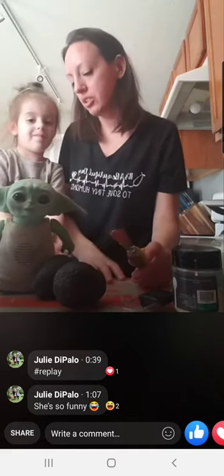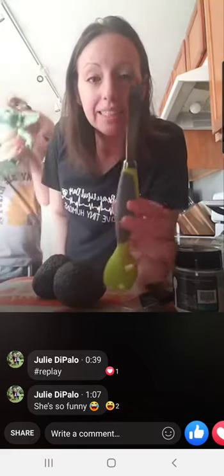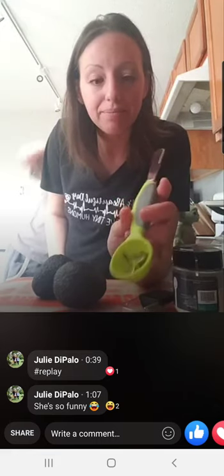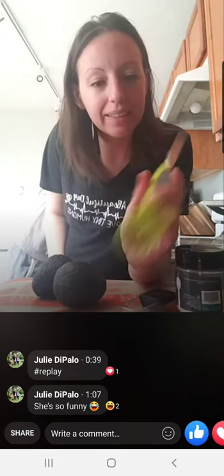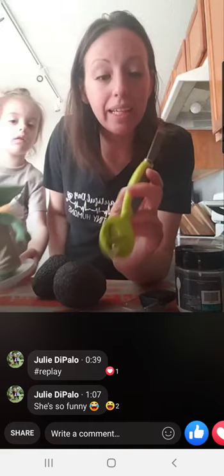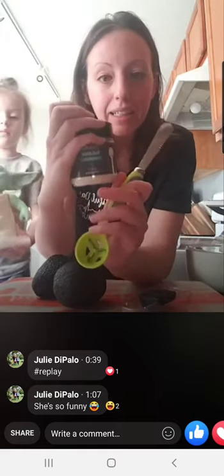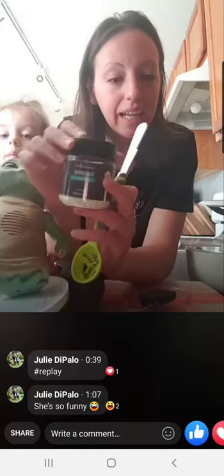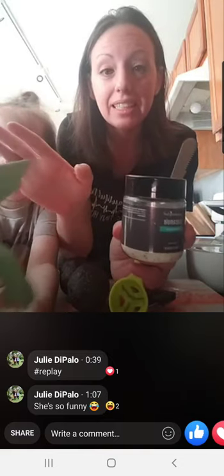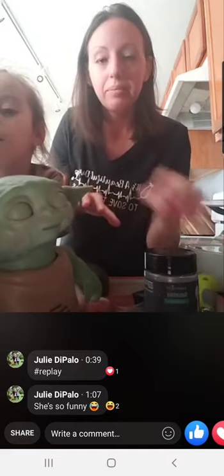Mommy's going to be touching something real sharp, so I need you to get back for one second. This is the new avocado tool that is new for spring. It is $17. It also comes in a guacamole kit that comes with the tool, the mix, and the cool and serve, which I don't own but need because it is awesome — it would keep it nice and cool for get-togethers.